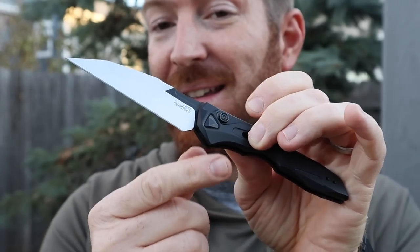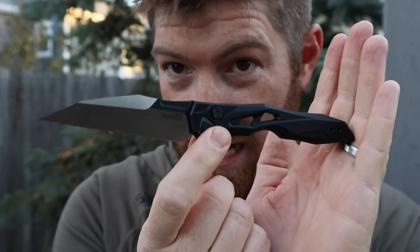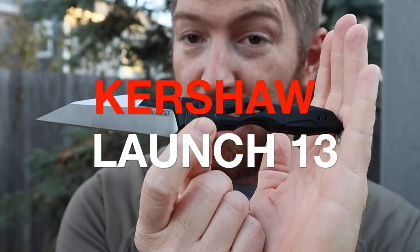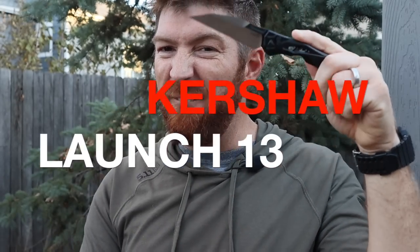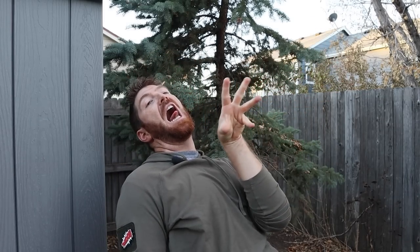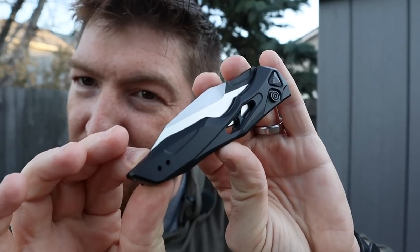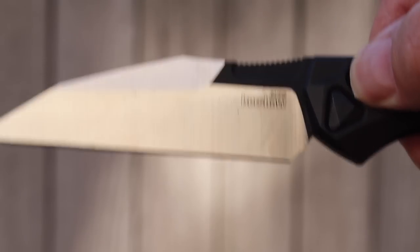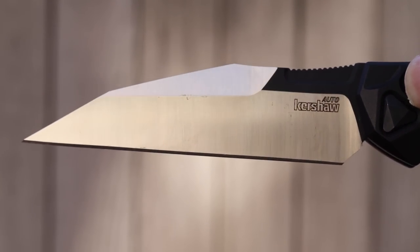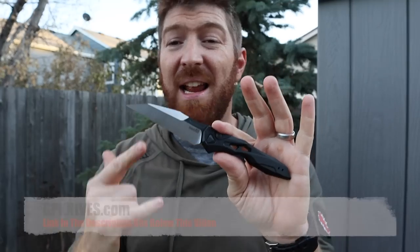Oh my gosh, friends — do you see the wicked, horrifying, terrifying lines on this Kershaw Launch? It literally reminds me of like the finger on a xenomorph, one of those aliens that just bursts out of your chest. It looks like Sigourney Weaver's EDC blade — straight out of a sci-fi film. That blade shape with so many different angles on it, oh my gosh, I'm so pumped to show you what this blade has going on — pros, cons.